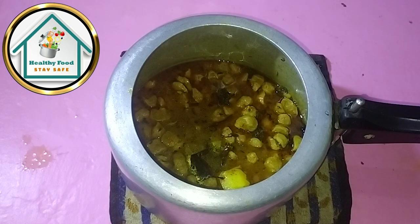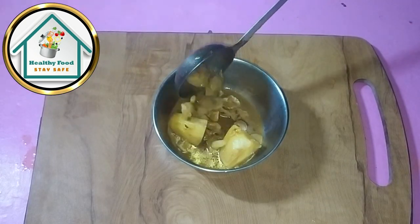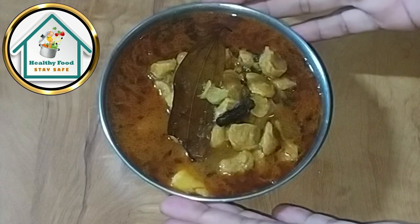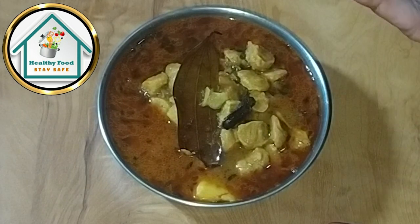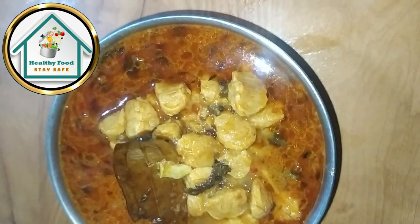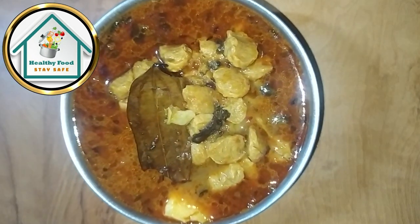You will ask yourself that it is really good. We will add a little hot sauce. Now we will add our amchur powder — we need to add the amchur powder because we have not added tomatoes. We are ready to show you the color and texture. If you like this recipe, please like, subscribe and share.